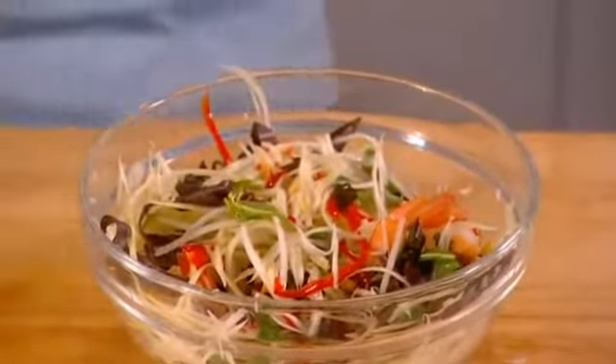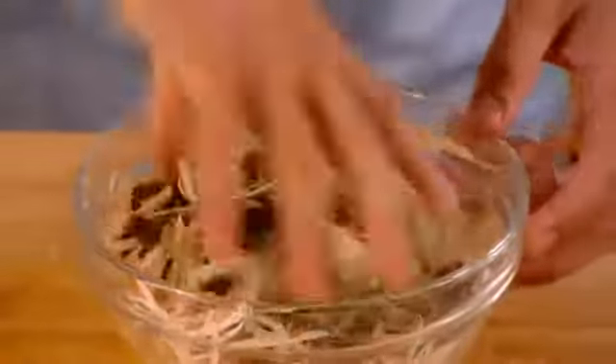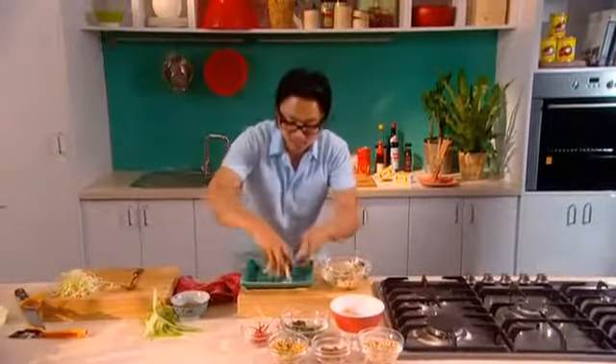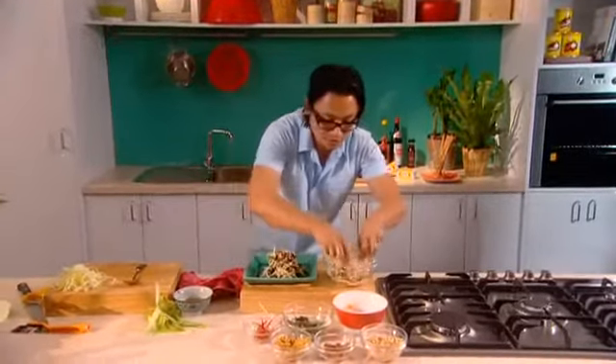Now the flavours in this salad — it's got sweetness, it's got sourness, tartness, a bit of salty, and it's so healthy. Look at that. I'll grab my plate, just make a nice little mound there, and a bit of prawns in the middle.